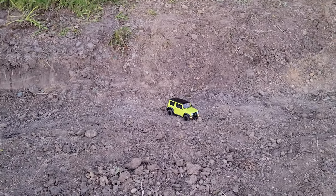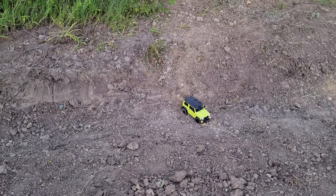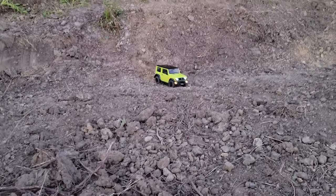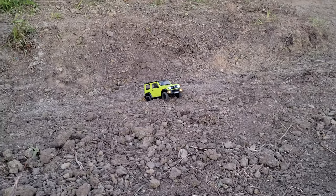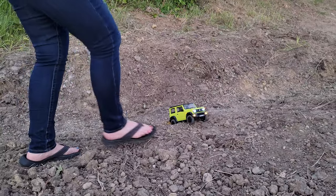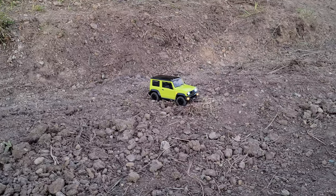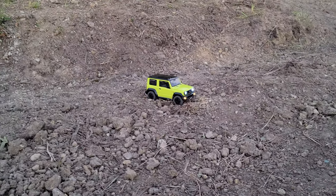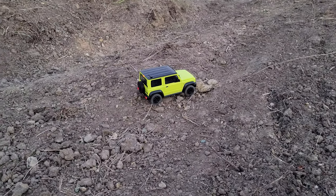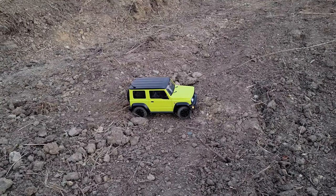Our kids have been having a blast with it. They've always enjoyed watching Brian fly. Our oldest has learned to fly and is pretty good at flying. But this is something we can kind of all do together. They've been driving non-stop for the last few days — about four days — and every day. They've already run down the batteries in one of our transmitters.